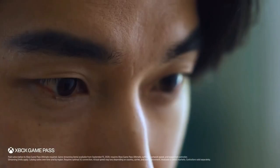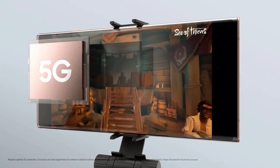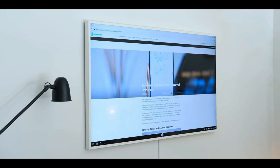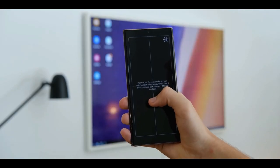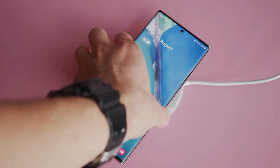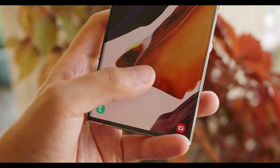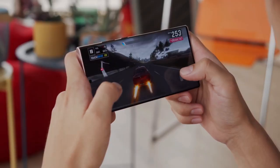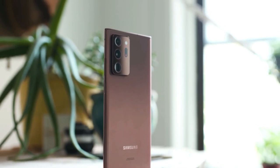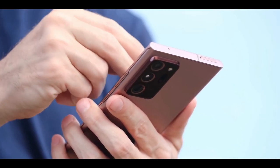As expected from a premium flagship, the Galaxy Note 20 Ultra supports both flavors of 5G. You'll also appreciate the improved DeX experience, which is now completely wireless — you can beam your Note 20 Ultra screen to a compatible smart TV. The Note 20 Ultra packs a 4500mAh battery that held up well in daily use, with 25-watt fast charging, wireless charging, and 9-watt reverse wireless charging.